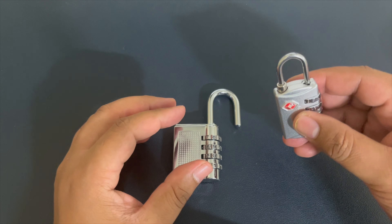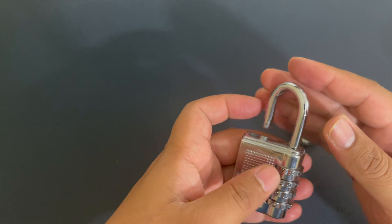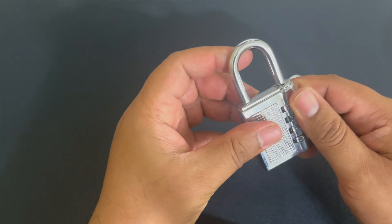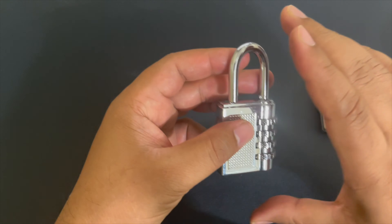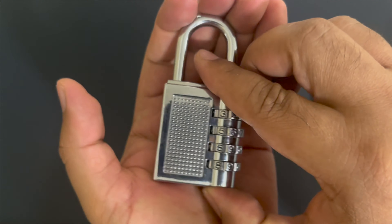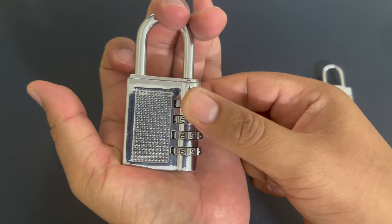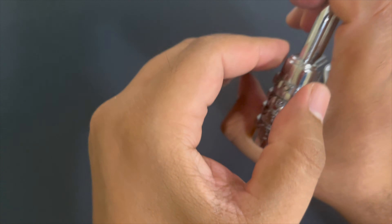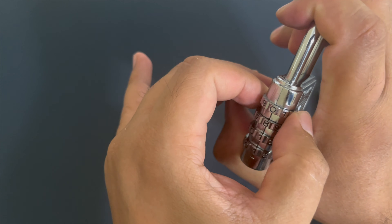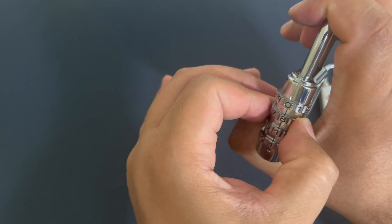Try it a few times because it worked for me after a couple of attempts, which made it easier to understand the process confidently. I tried it with both locks and it worked on both. You can try this one also. When rotating, the dial was very smooth at most places, but at one spot it got stuck — that's where it behaves differently — so just note that place.